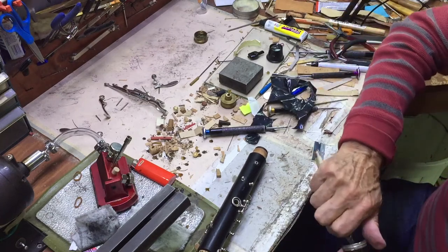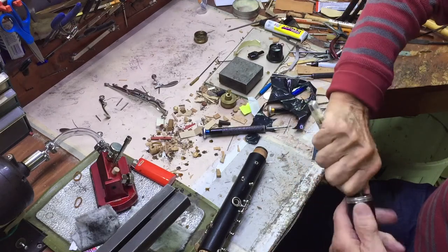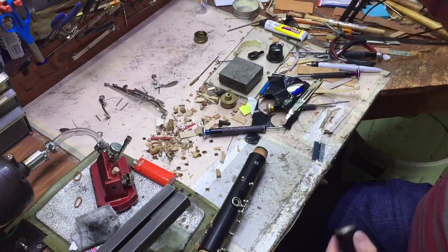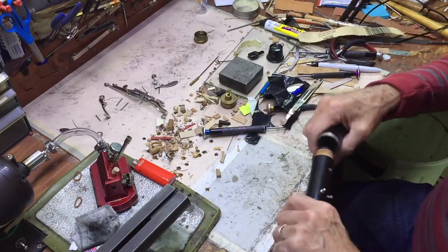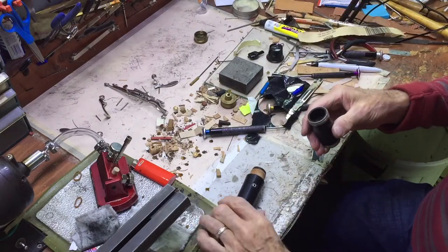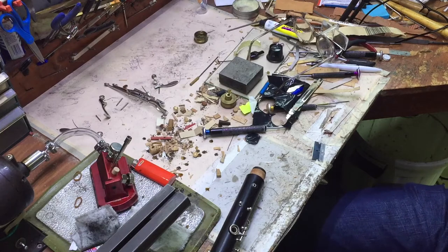I'm pretty handy so I just take a knife and scrape it around. If I'm advising people to do this, I'll tell them to get some 100-grit sandpaper and sand it down a little bit — do it a bit at a time until you get it where you want it. This is common; I don't think it's rare that a new clarinet comes through here that I don't have to do that to. Pretty well always have to do that.